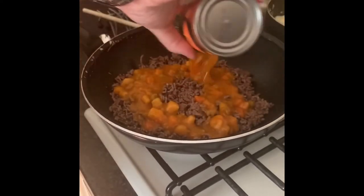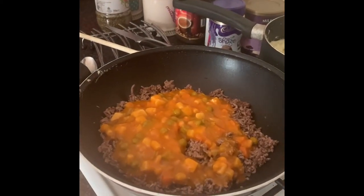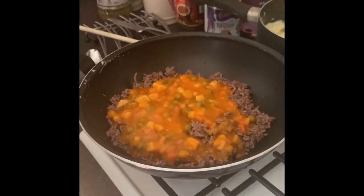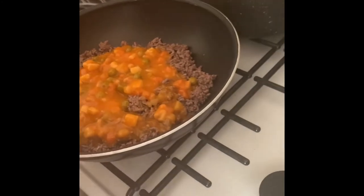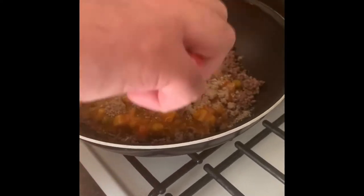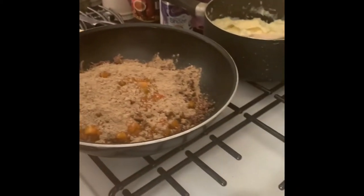Pour it in. What I always do with the tin is keep it and add a little bit of water — about a quarter of the way up. Then I'm going to get my Coleman's cottage pie mix and sprinkle that over the mixture, making sure I'm not plotting it all into one area, because nobody likes the mix concentrated in one spot.